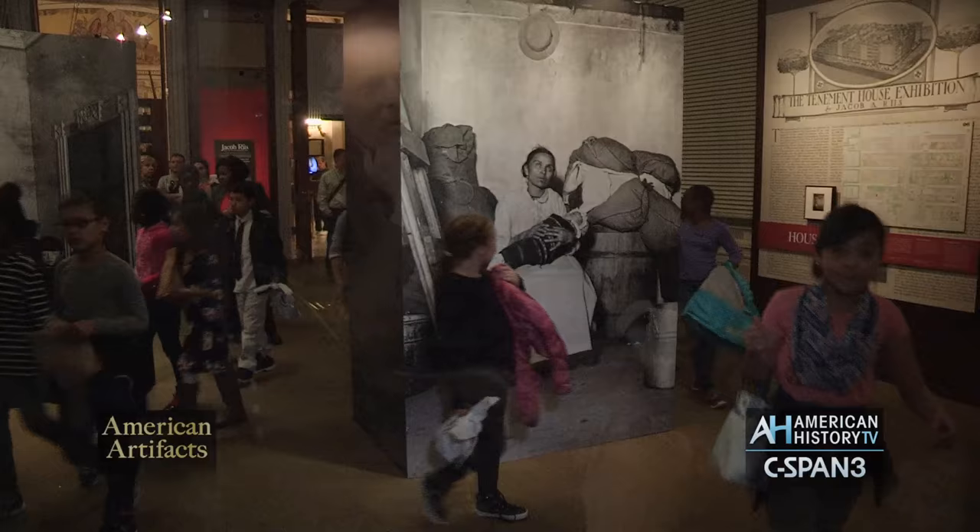I'm Cheryl Regan. I'm an exhibit director in the Interpretive Programs Office at the Library of Congress. And I'm Barbara Baer. I'm the curator of this exhibit, and I'm a historian in the Manuscript Division of the Library of Congress.